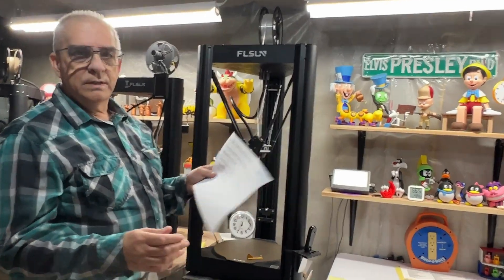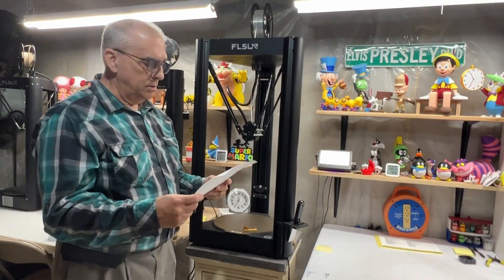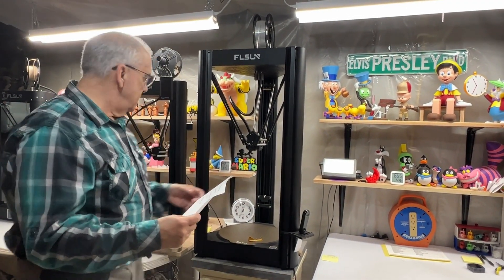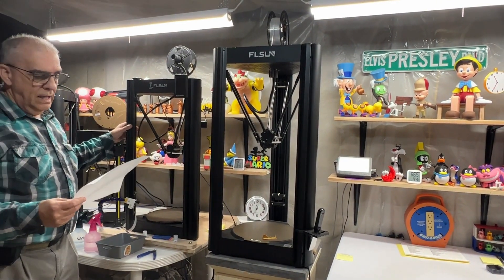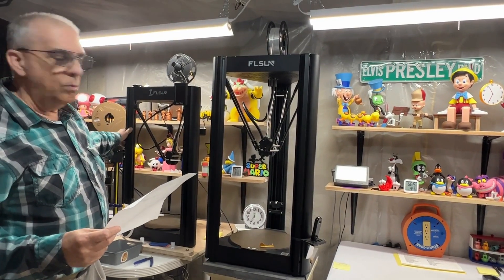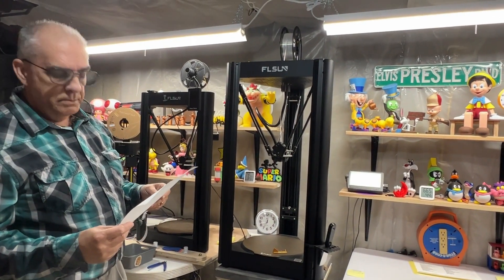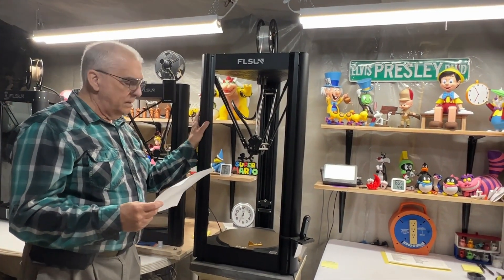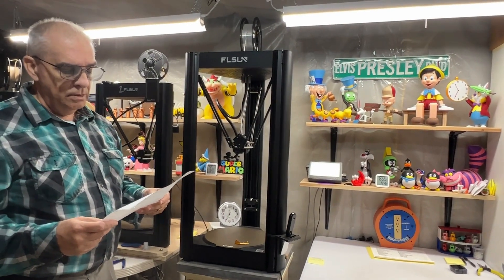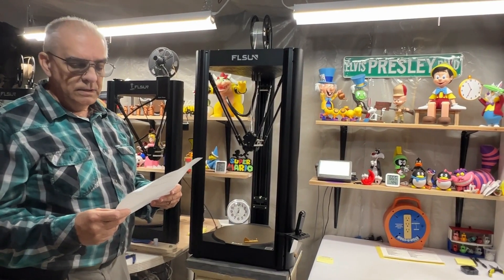I wrote it all down and I'll put this page in the comment section so you can look at it more closely. What I did was I took my Super Racer — that belt is a 2GT, 10 millimeter wide, and the length is 1250 millimeters. Then I went to the V400, which is also a 2GT belt, 10 millimeters wide, and the length of that belt is 1460 millimeters.